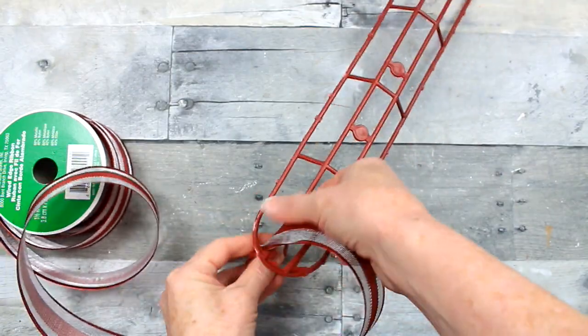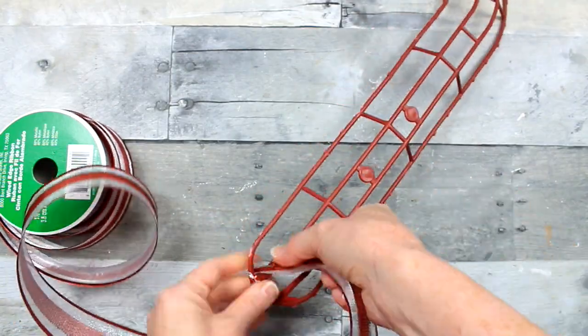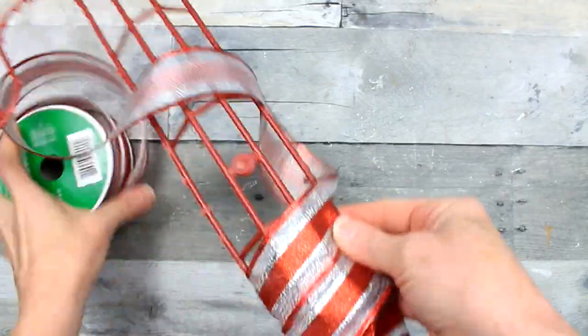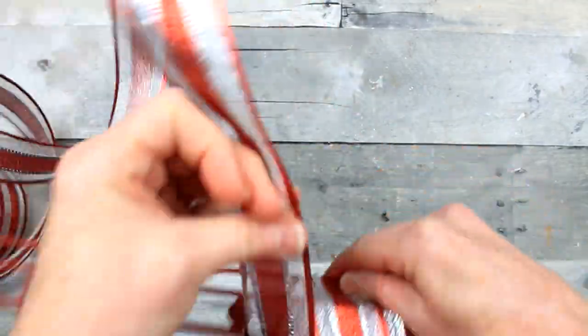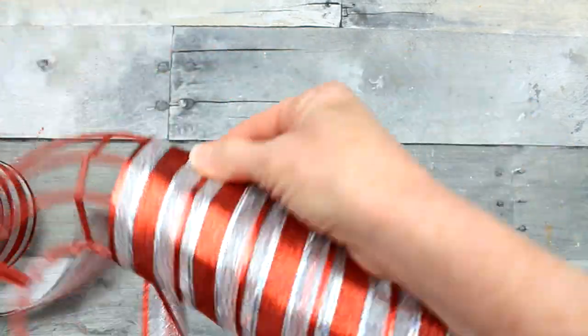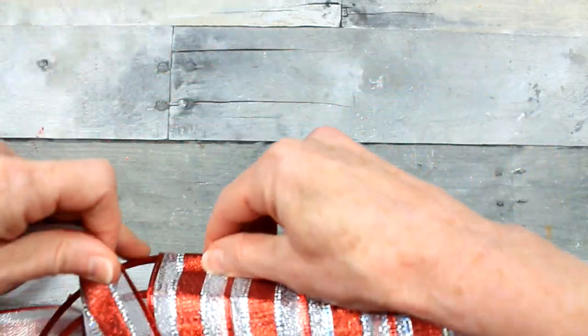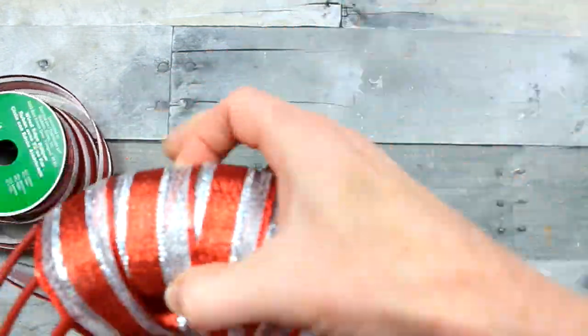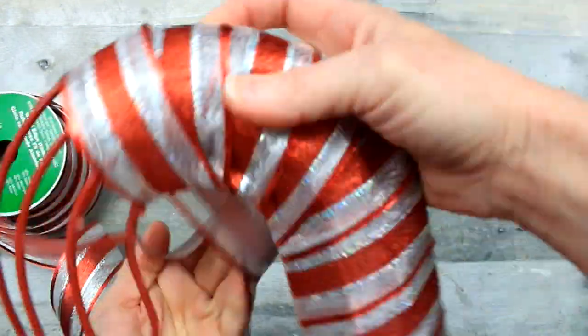We're going to start with this red and silver cane. I'm going to take this wired ribbon and wrap around, starting by just tucking it into the bottom, and then start wrapping it around the outside of the candy cane all the way up and around. There is going to be a spot on the bottom and on the top back side that need to be patched, but I'm going to show you how to fix that where it looks fairly seamless. It would be okay if you wanted to use it on a glass door — it would be neat enough on the back.